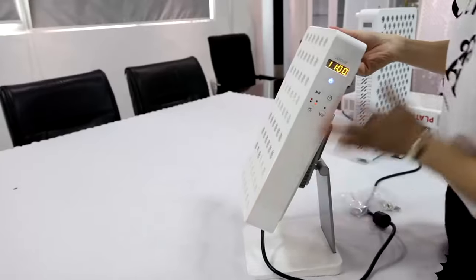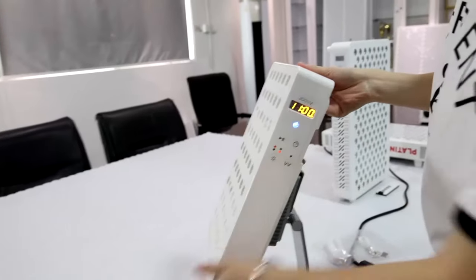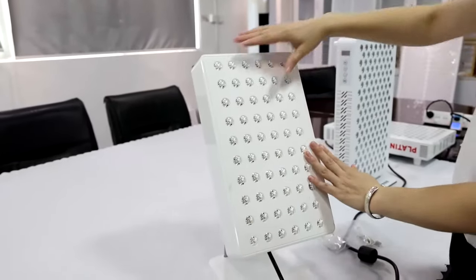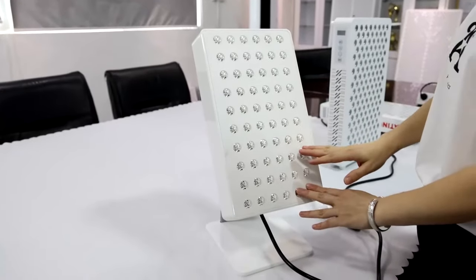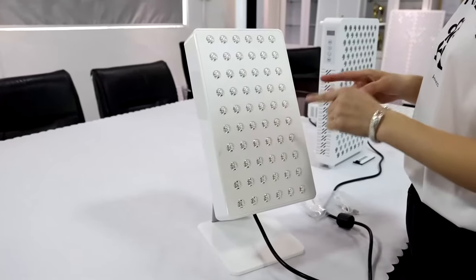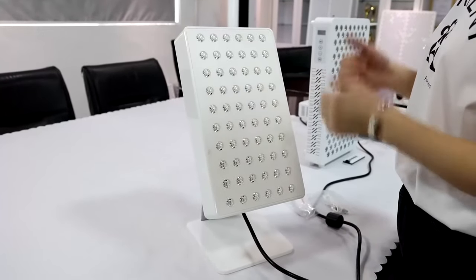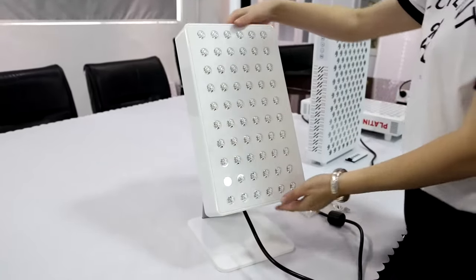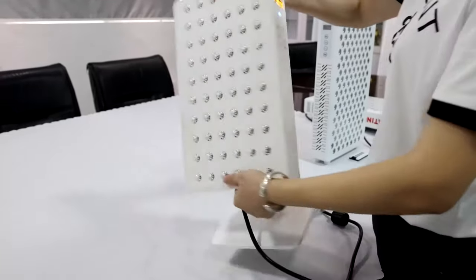This is the control interface and the LED quantity — we can calculate 60 pieces. The wavelengths include 660 nanometer and 850 nanometer, that is red and near infrared.